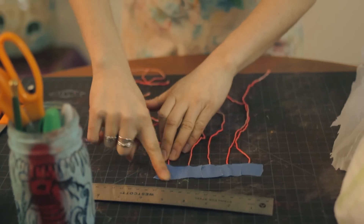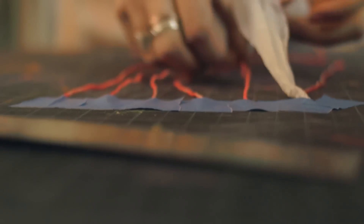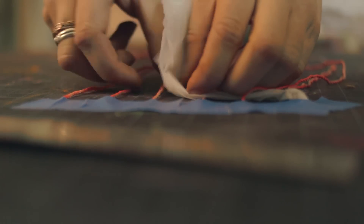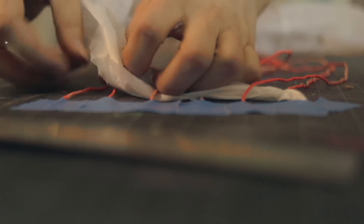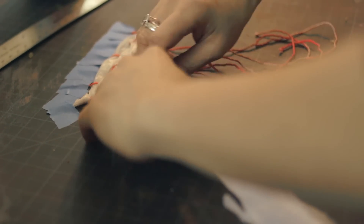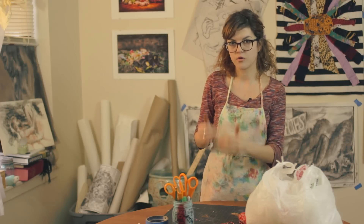Once that is finished, we'll take our long strip of plastic bags and we're going to tie it to the first strand on the far left. Next, we will begin to weave the long plastic bag in and out between each strand of string. Once you get to the end of your sixth string, you're going to turn a corner and come back, weaving in and out the second row of our woven Navajo Indian craft.